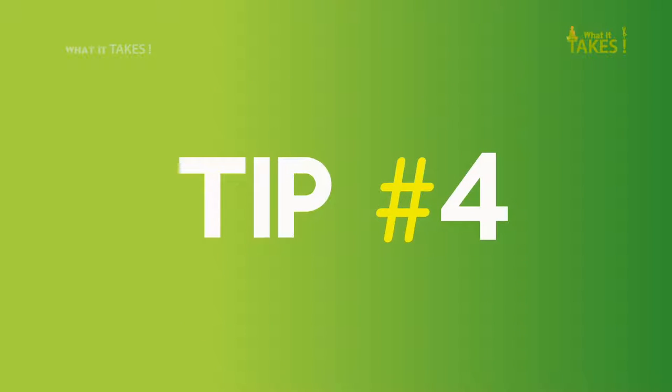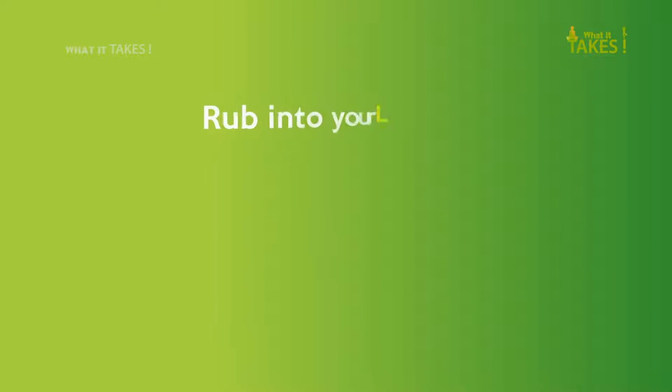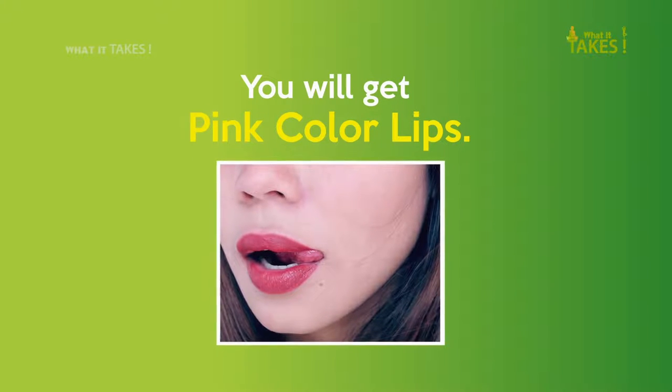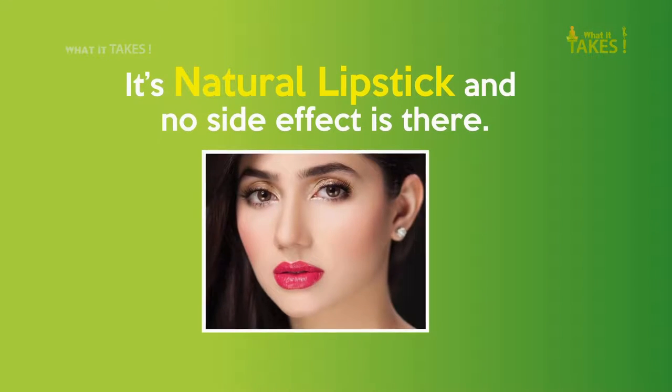Tip 4: Take a small piece of beetroot and rub it on your lips. You will get pink-colored lips. It's a natural lipstick and there is no side effect.